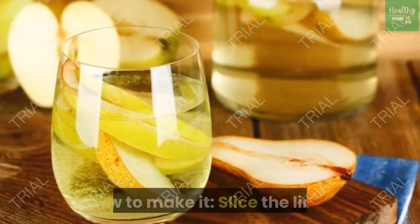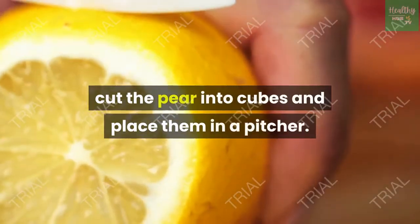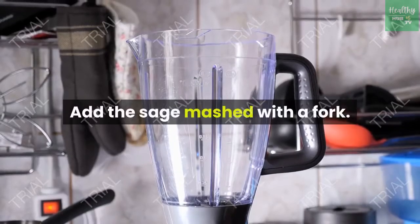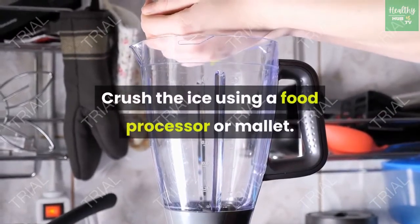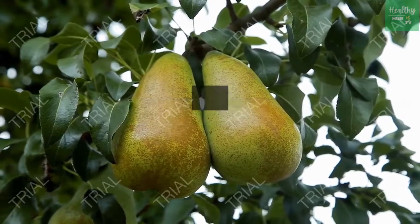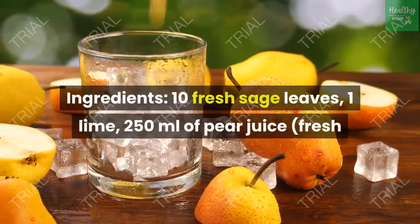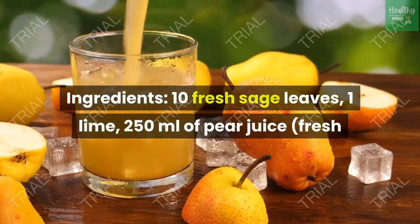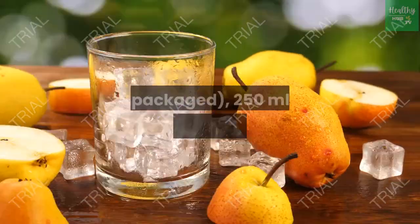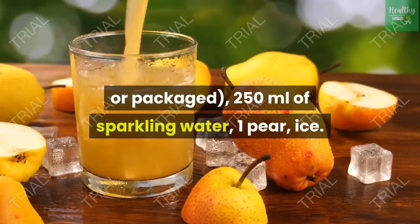Pear and sage drink. Slice the lime, cut the pear into cubes and place them in a pitcher. Add the sage mashed with a fork. Crush the ice using a food processor or mallet. Add the crushed ice, pear juice and sparkling water and mix. Ingredients: 10 fresh sage leaves, 1 lime, 250 milliliters of pear juice (fresh or packaged), 250 milliliters of sparkling water, 1 pear, ice.